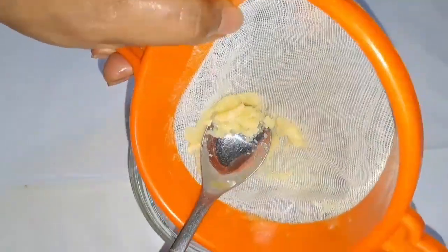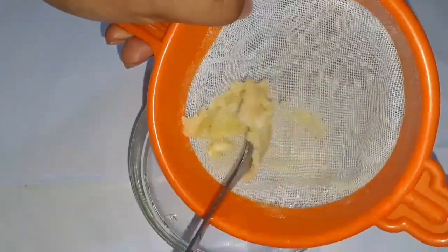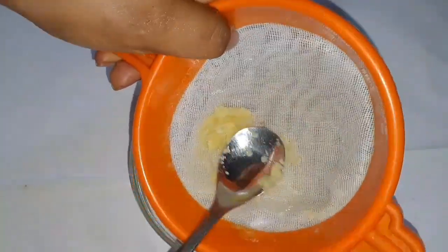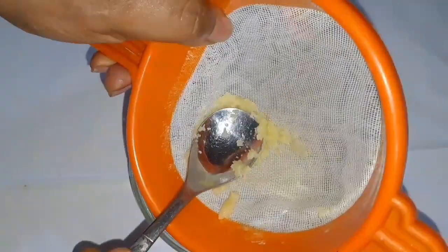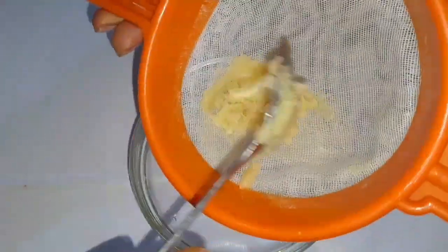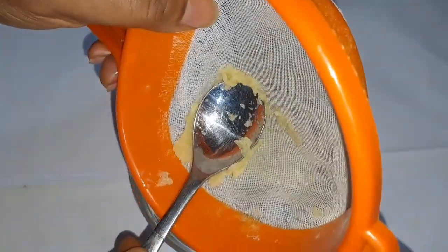We don't need water — don't add any water to it. All we need is the garlic juice; the garlic juice is the only water we need for this remedy. Crush it so that the juice will come out.